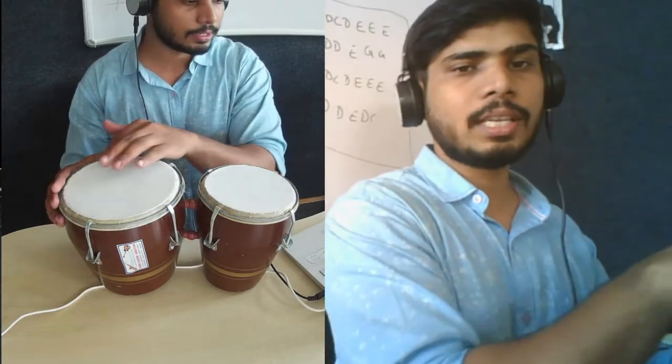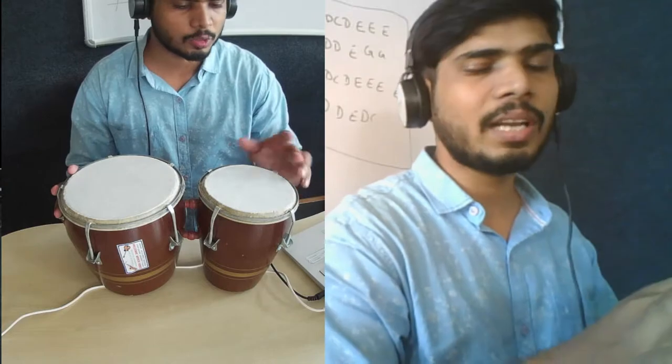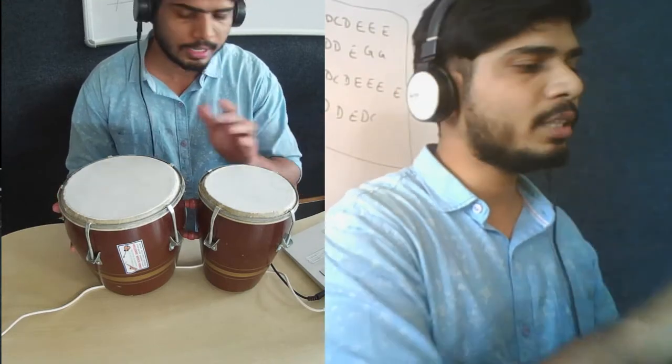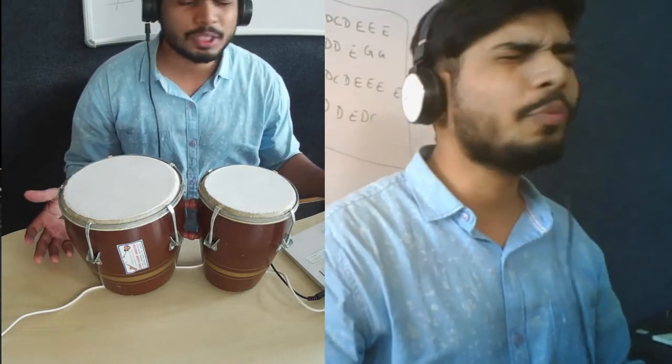This has two drums — one is in a bigger size, another one is in a smaller size. This one has a little sharp voice and this one has a little bassy voice.